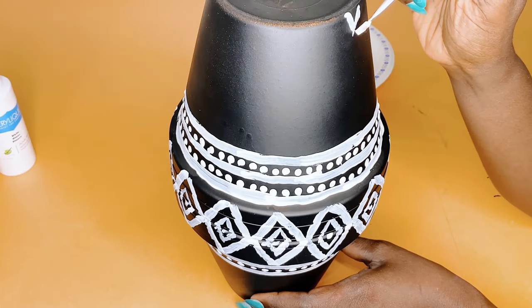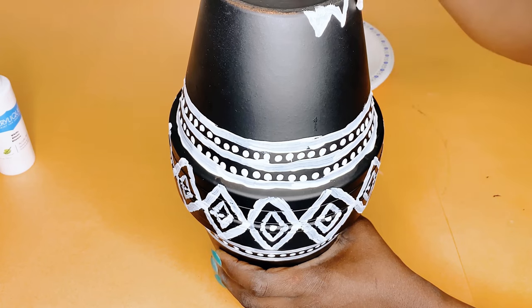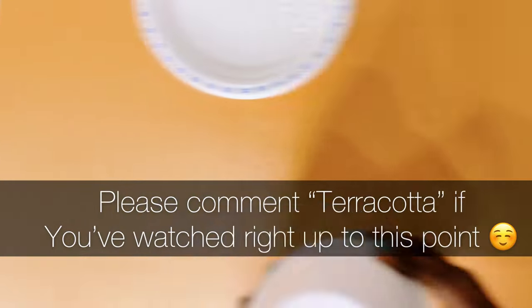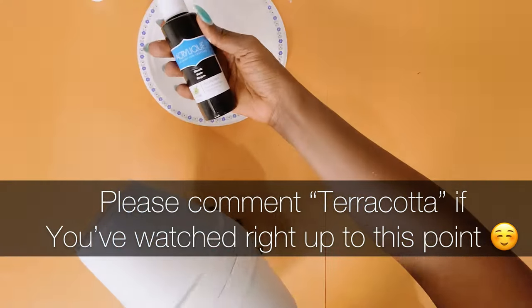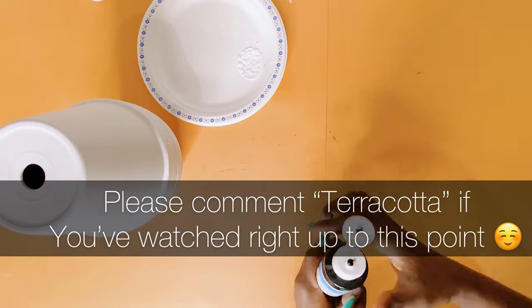If you are still watching right up to this point, you are indeed amazing. How about you show me your amazing self by commenting 'terracotta' in the comment section below? That way, we can keep getting to know each other every week. Thank you all so much.